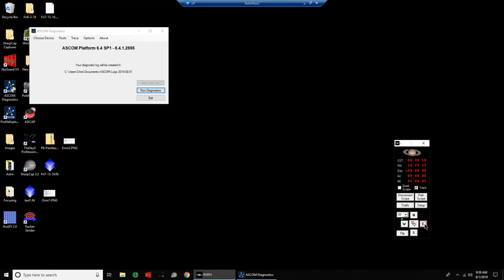If we use the jog buttons here, we can see movement in the RA. Let's just park that — bring it back to its neutral position — and we'll set it to track from there.